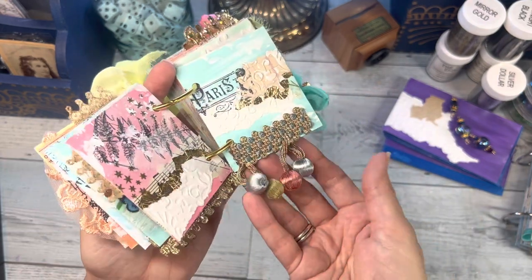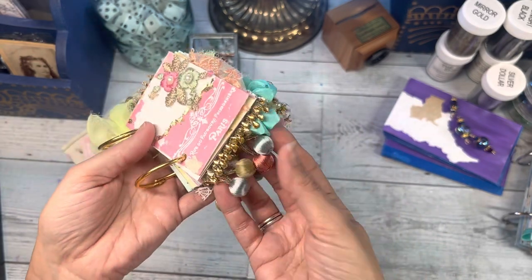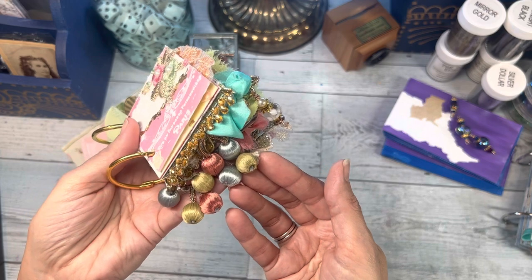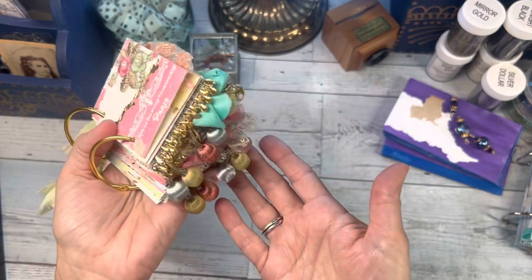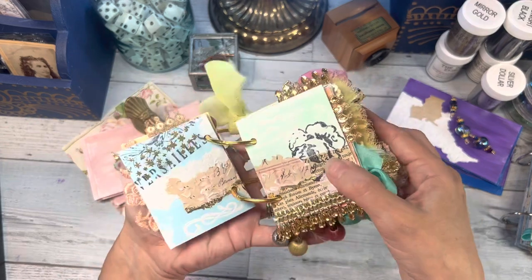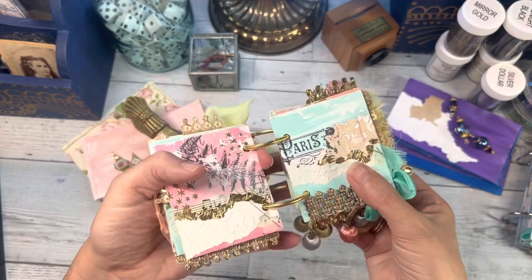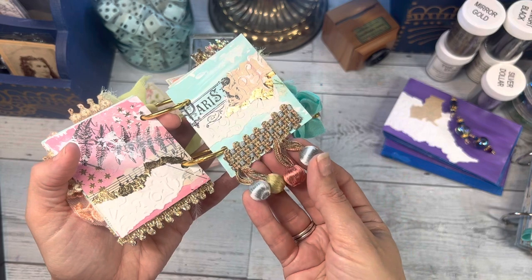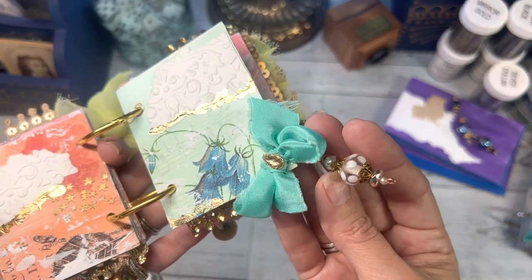One of my favorite things about this little journal — I found this vintage dangle trim and it is long and so bougie. It looks like liquid dripping down the bottom of this little journal. I absolutely love it — this might be my favorite part of this journal overall. She is so zhuzhed and she's the most zhuzhed of any sweet pea I've done to date. She's just bursting at the seams — look at that trim, isn't that gorgeous?